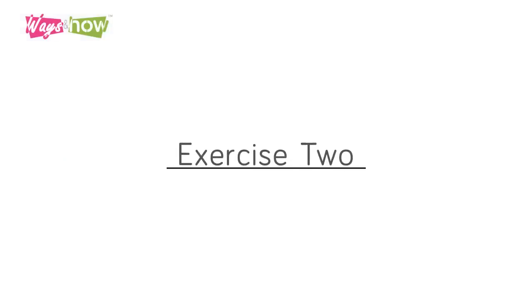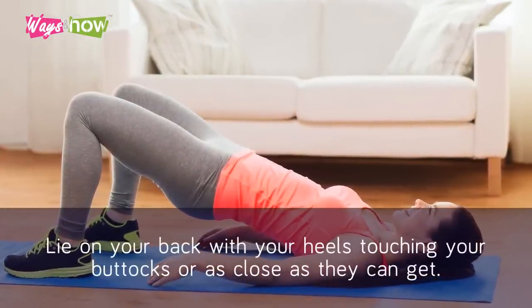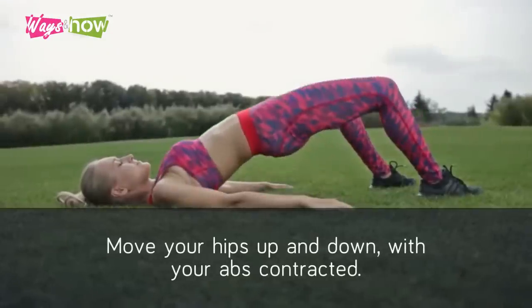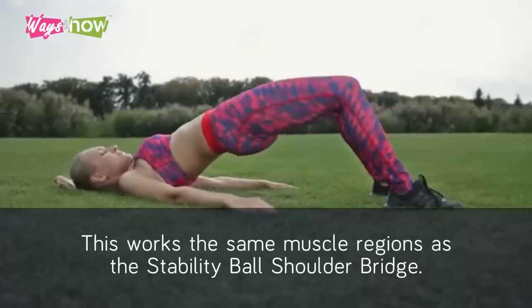Exercise 2: The Glute Bridge. A simple yet effective movement. Lie on your back with your heels touching your buttocks or as close as they can get. Move your hips up and down with your abs contracted. This works the same muscle regions as the stability ball shoulder bridge.